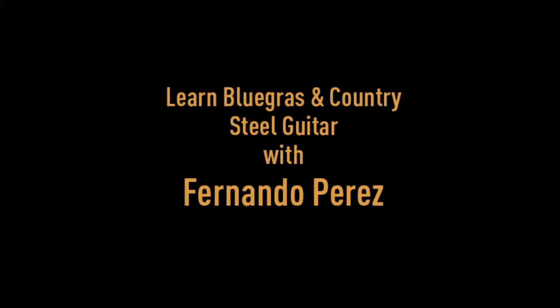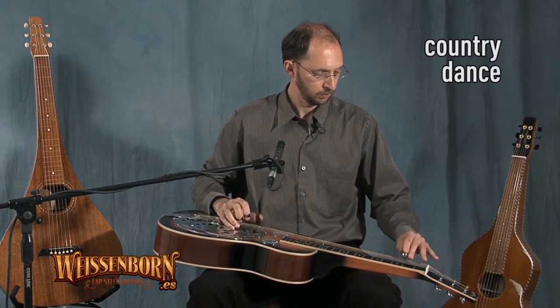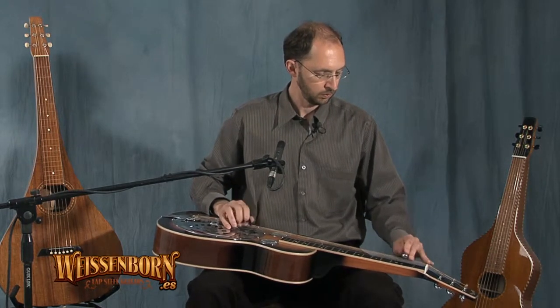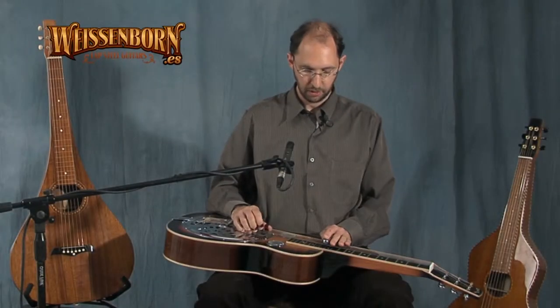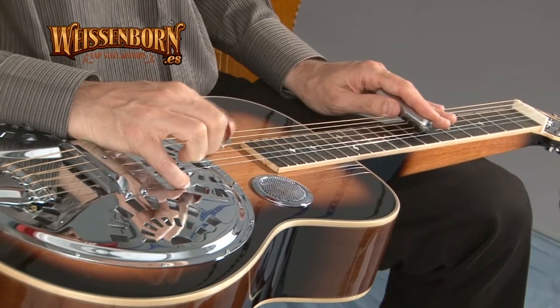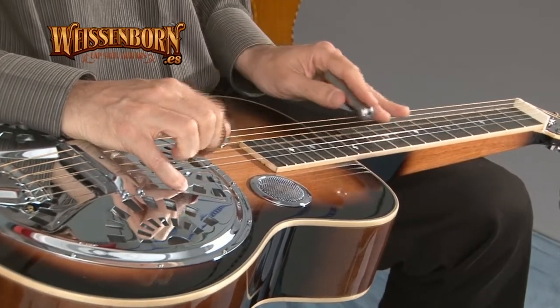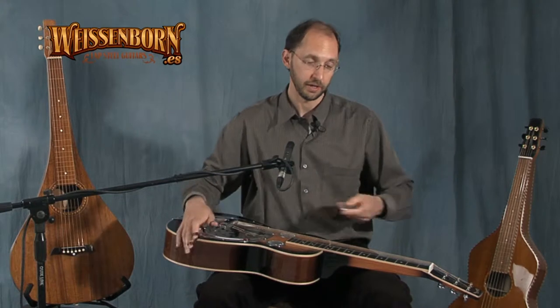Thank you. Okay, let's add the G at the end too, and we're going to do it like this. Let's do it a little bit faster, so it sounds more like the banjo roll.